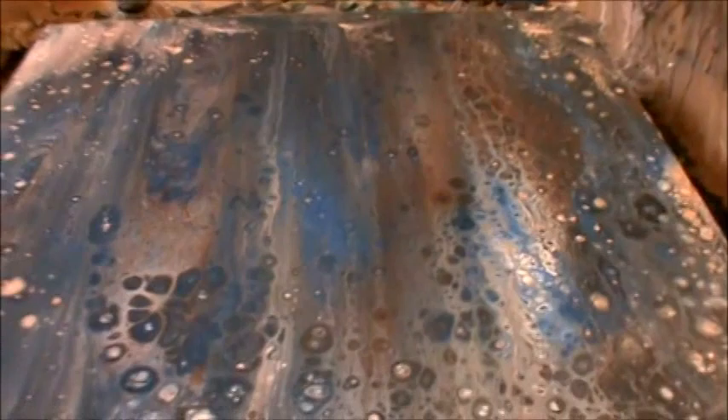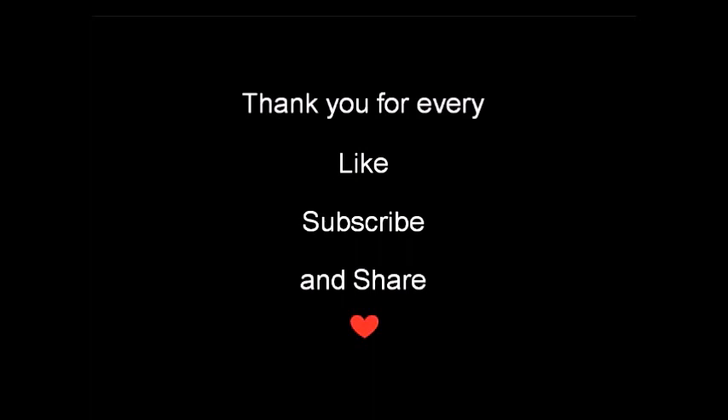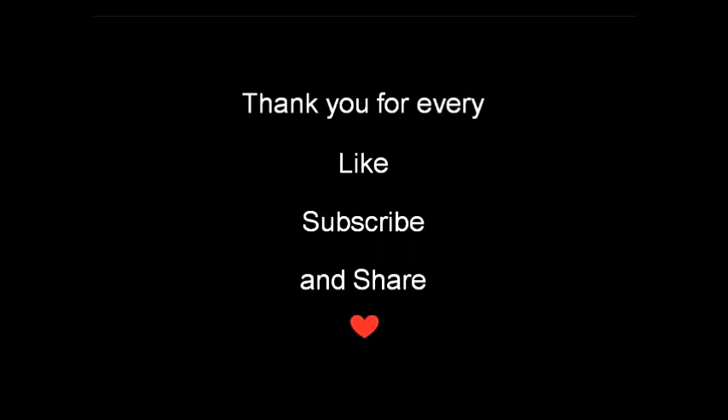So far so good. I guess we'll come back and take a look at it when it's dry — sometime in December. Just kidding. Thank you.